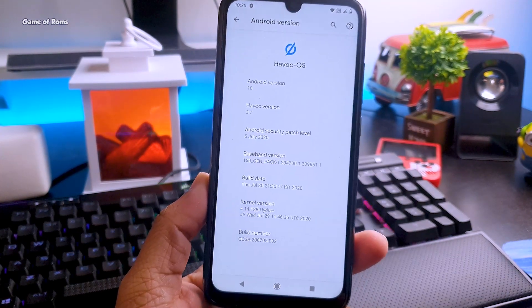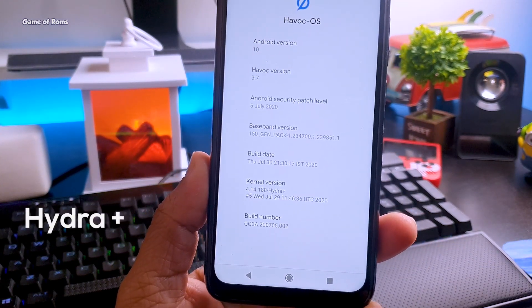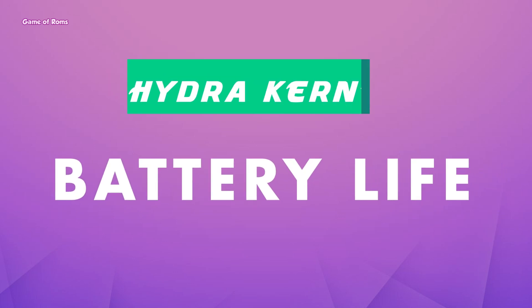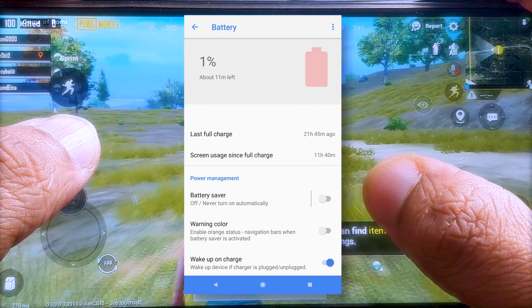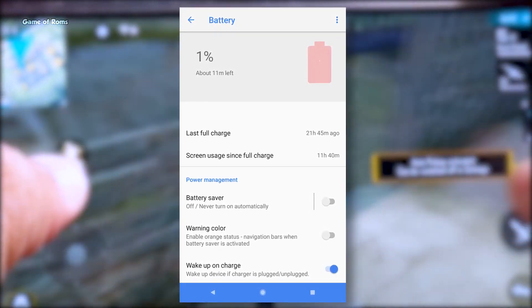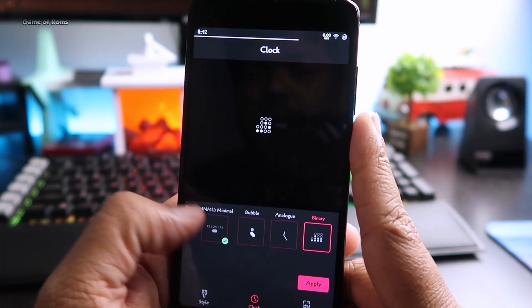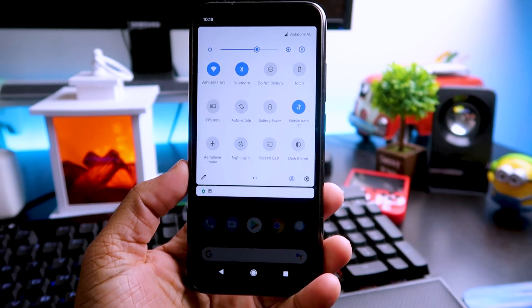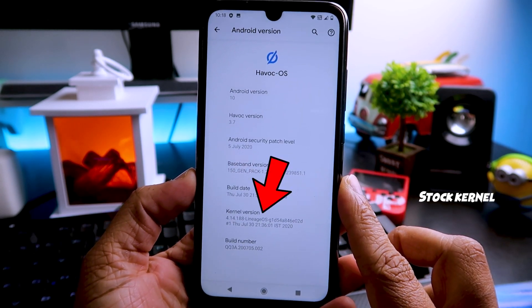As you can see in my latest Havoc OS, I installed a custom kernel called Hydra+. Make sure you watch this video till the end because I'm going to show you how to install this kernel on your phone. After flashing this kernel, I got an average battery life of 10 to 11 hours — I used my phone to play PUBG, watch YouTube videos, sometimes use Facebook, and I keep my brightness at 50%. With the stock kernel in Havoc OS, I used to get 7 to 8 hours of screen-on time. Standby time is still the same with this kernel.